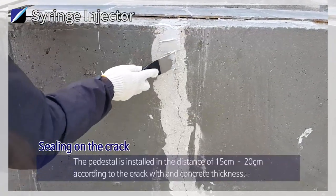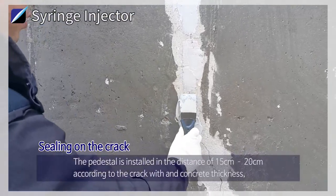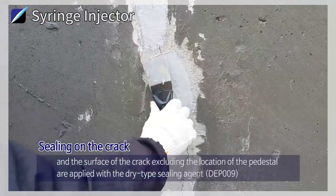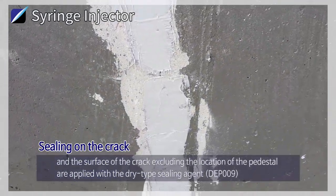Sealing the Crack: The pedestal is installed at a distance of 15 cm to 20 cm according to the crack width and concrete thickness. The surface of the crack, excluding the location of the pedestal, is applied with the dry type sealing agent DEP009.